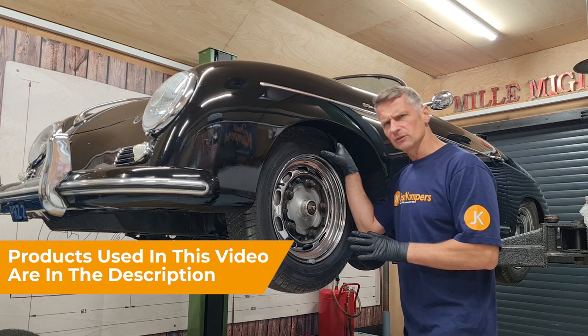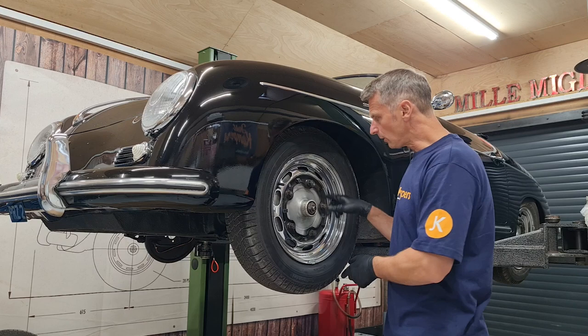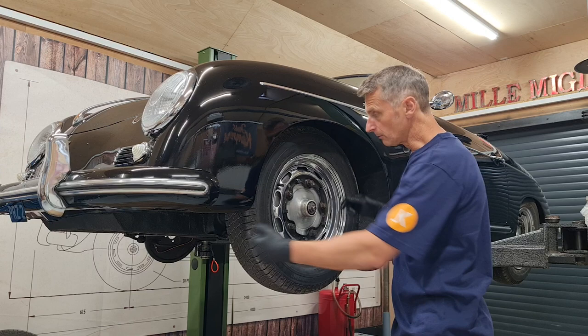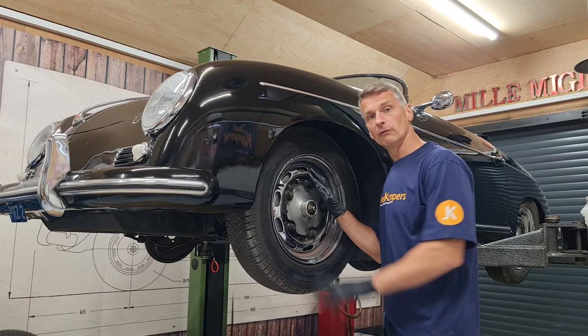The first thing I noticed with this Porsche is that we have a little bit of top-to-bottom movement on the actual king pin itself. I've adjusted our wheel bearing up snug so I now haven't got any wheel bearing movement, and I can actually feel that movement in the king pin. So I'm going to go ahead by removing the road wheel and our drum and getting it stripped down so we can get those king and link pins in.